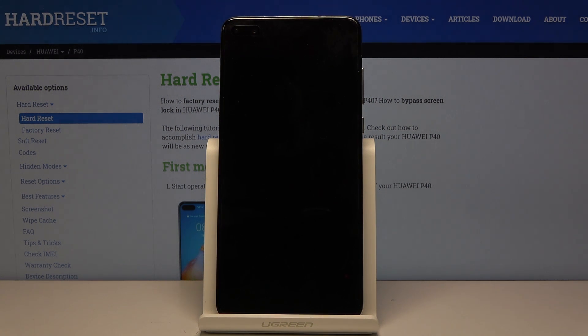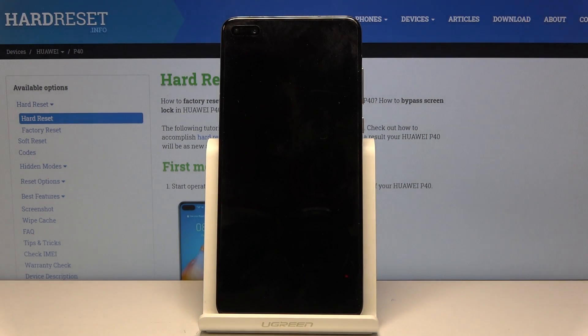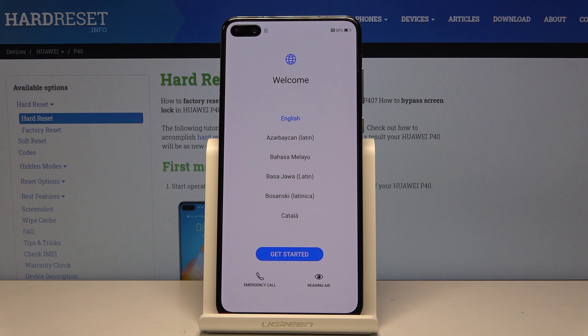This might take several minutes, so just be patient. Once it's finished we should be greeted with the Android setup screen. And as you can see, the process is finished and you can set up your device however you like. If you found this helpful don't forget to hit like, subscribe, and thanks for watching.